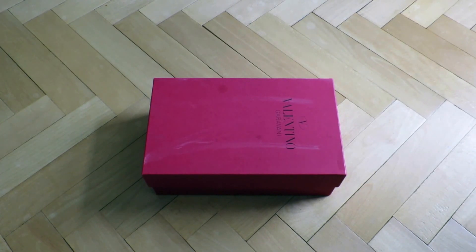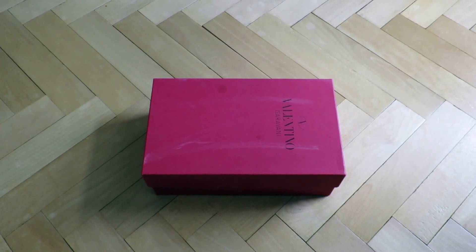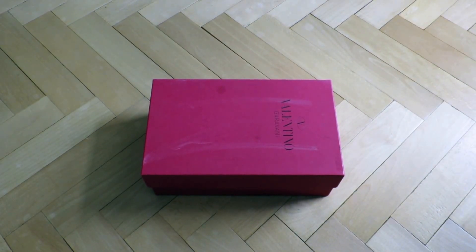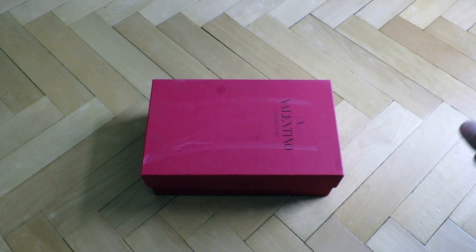Hi everybody and welcome back to my channel. In today's video I'm gonna unbox and reveal a pair of women's Valentino Rockstud flats in red color.